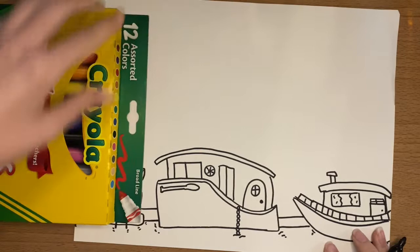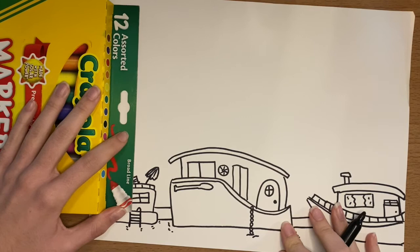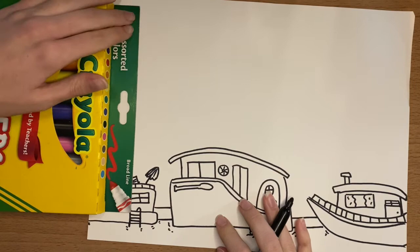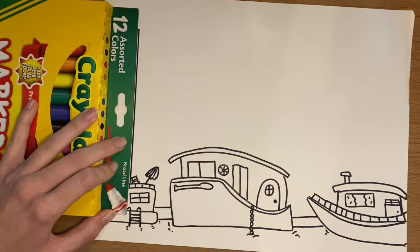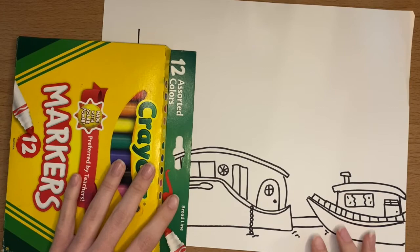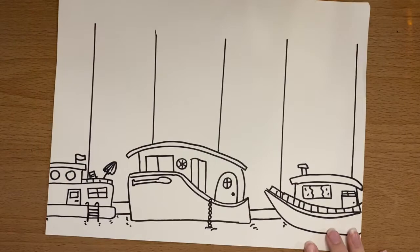Now we get to start making the buildings. If you don't have a ruler, I'm going to show you using a marker box, but a ruler works best. We're going to create five lines that go across. Make sure you leave a two-finger space at the top — maybe even a three-finger space — just like we did at the bottom, and your line should not go all the way up to the top. Evenly space these lines out. Each line touched the edge of the boat and then went up. Keep going until you have five lines across. Even if some of your lines end up close to the edge, try to space the ones in the middle out the right way.